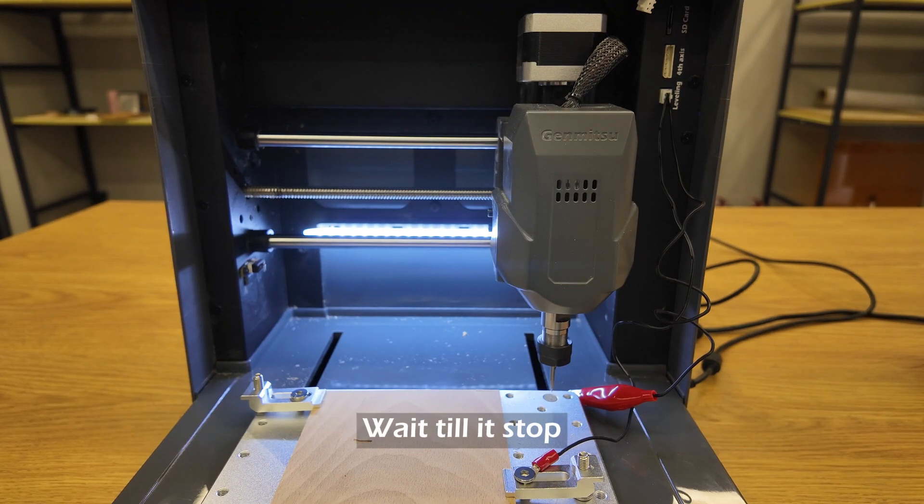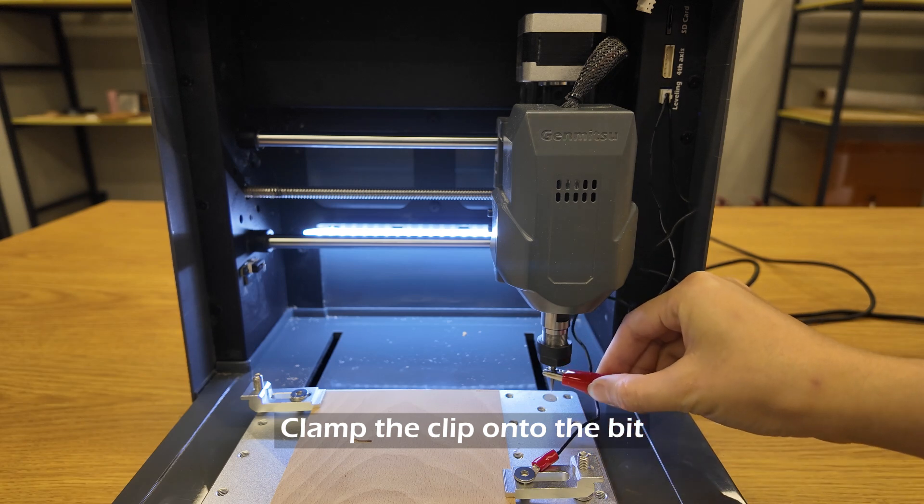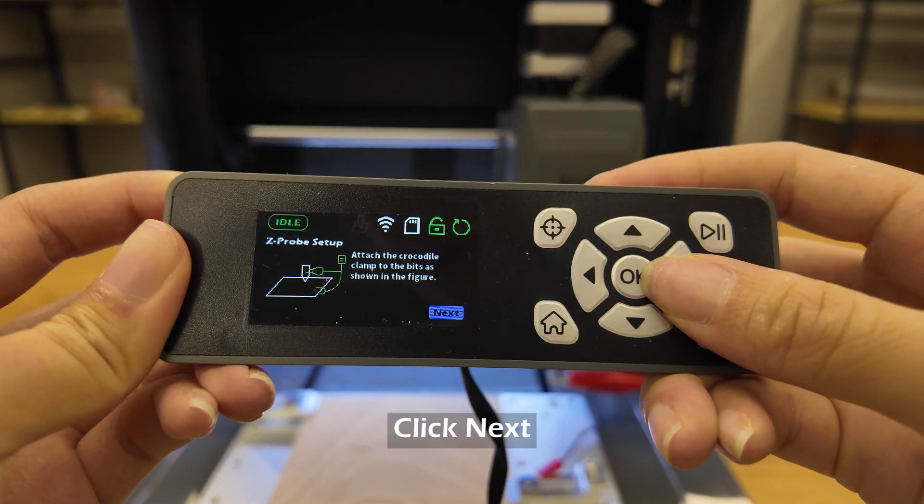It will start to home and move to the Z-probe module. Wait till it stops. Clamp the clip onto the bit. Click Next.